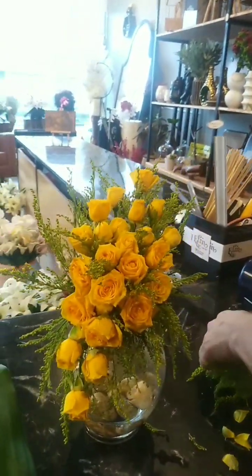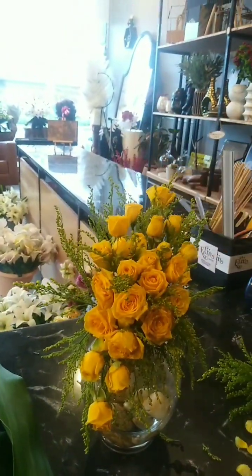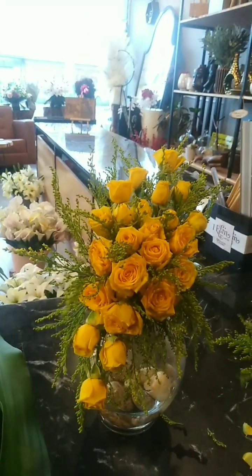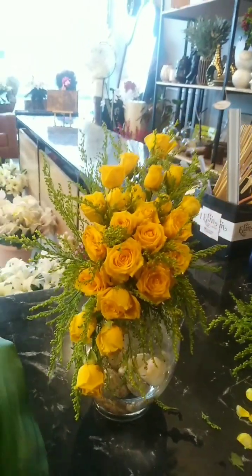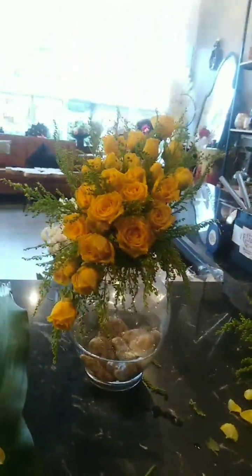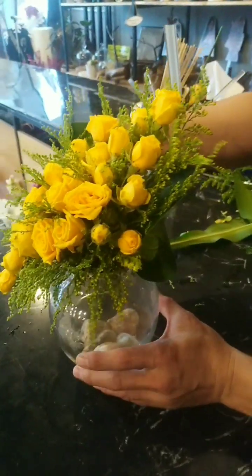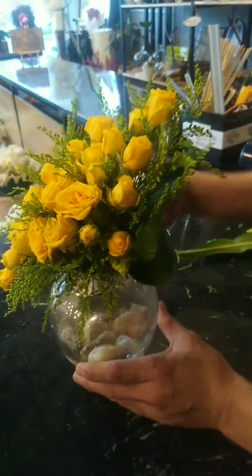It's almost done, so keep on watching. I hope you have learned a lot in my tutorial on how to make a left side down design in a flower base. Make sure to put green leaves in the floral foam at the back.